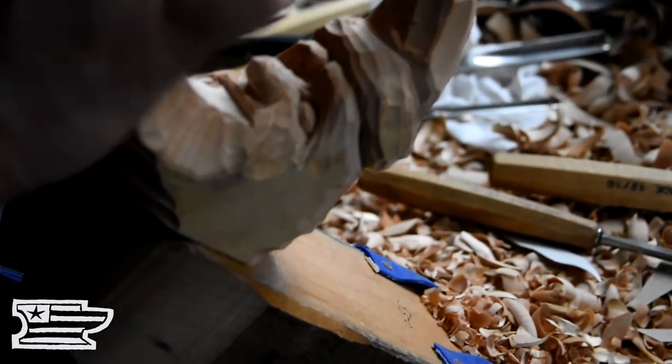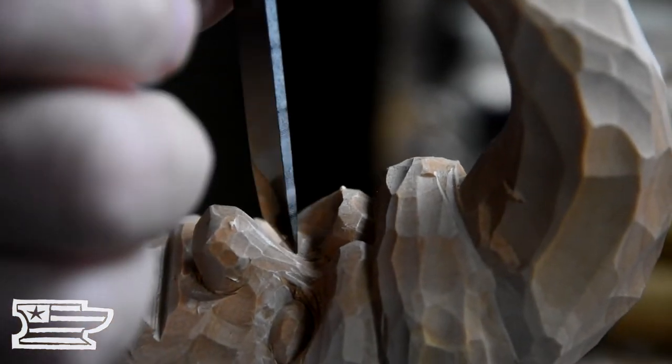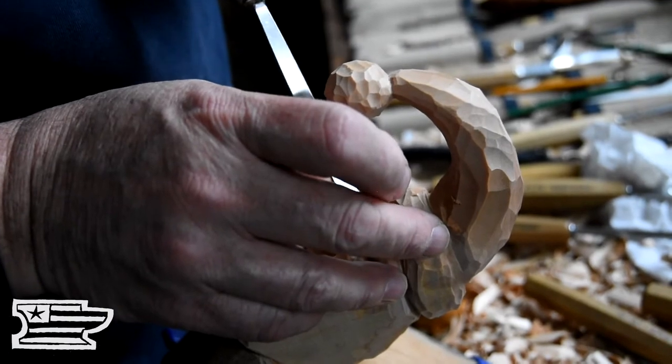Just getting that corner of that eye in there a little deeper. It's hard to see it in this light, at this angle, but when this guy sets up and the light is coming from the top, that will really make a difference. Just getting that corner of that eye nice and deep. It's worth that extra couple of moments it takes to go in there and just pop that corner out.